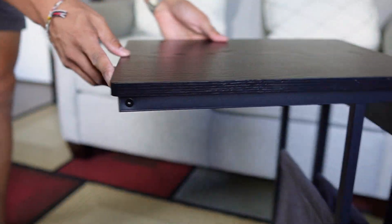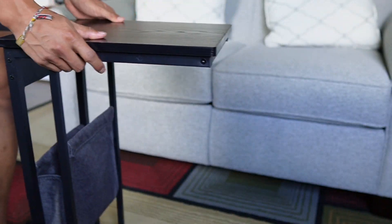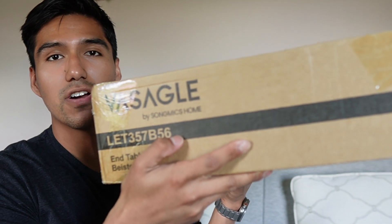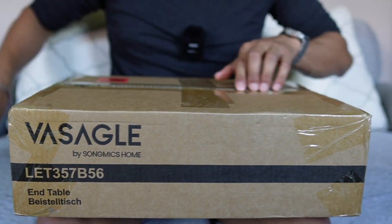Here's the finished C-table itself and I'm pretty impressed by it, especially because it rolls nice and smooth considering that I have a carpet down over here. Vasticle sent me this C-shaped side table, so in this video I'm going to do a quick assembly and give my first impressions of it.